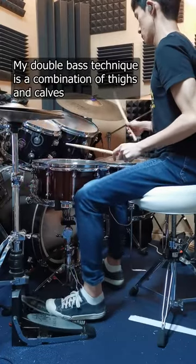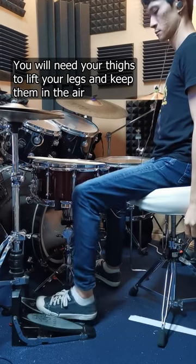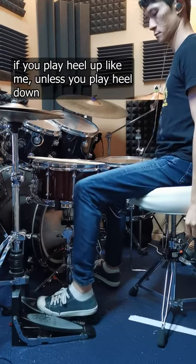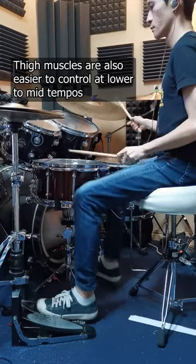My double bass technique is a combination of thighs and calves. You will need your thighs to lift your legs and keep them in the air if you play heel up like me, unless you play heel down. Side muscles are also easier to control at lower to mid tempos.